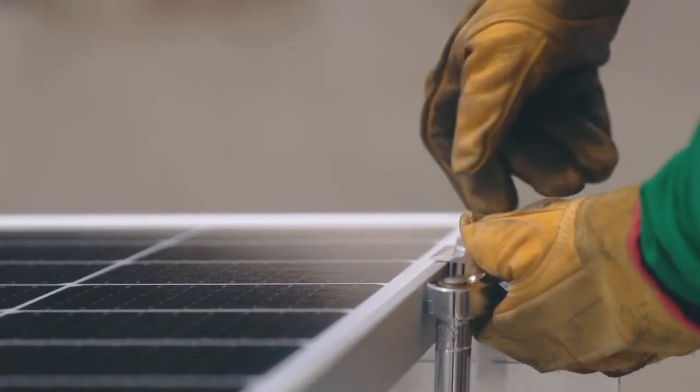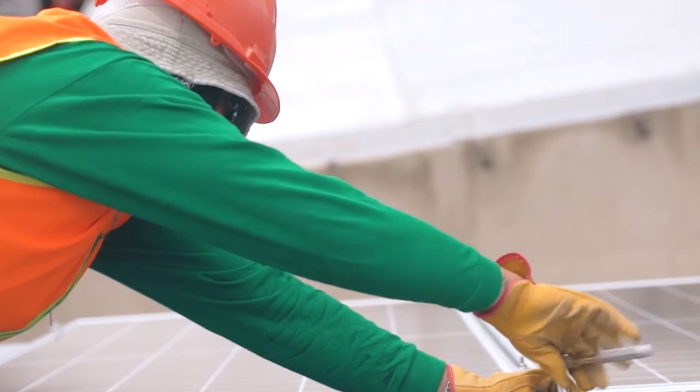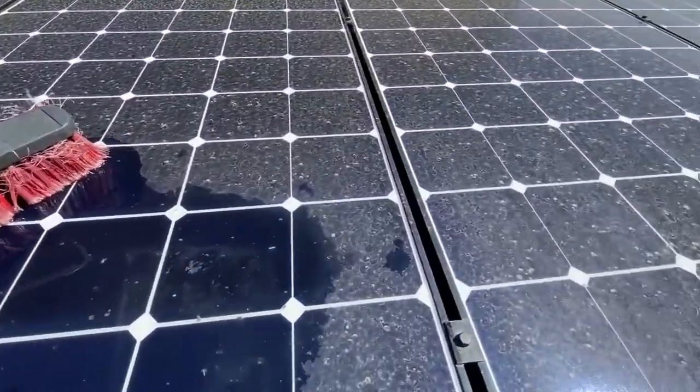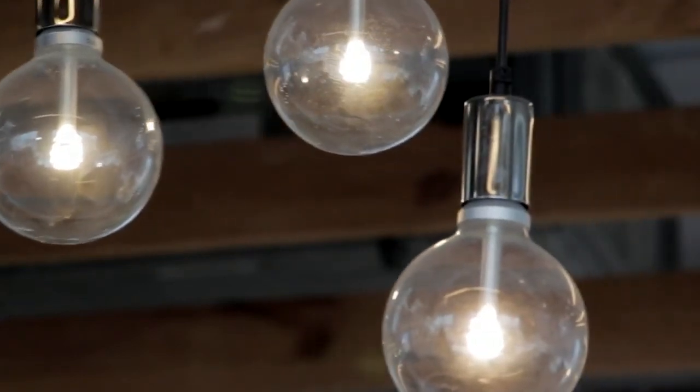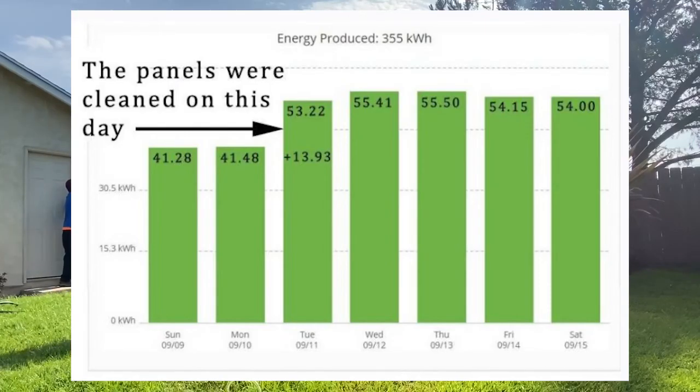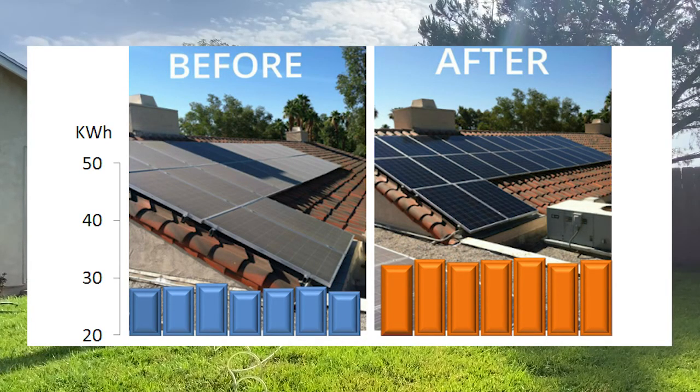I like to ask the customer a few different questions. First off, when were their solar panels installed and who installed them? Next, have they ever been cleaned? And finally, are they currently experiencing a loss of energy efficiency? It is at this point that I will start to educate my customer on the benefits of solar panel cleaning and why they should have their panels cleaned on a routine schedule.